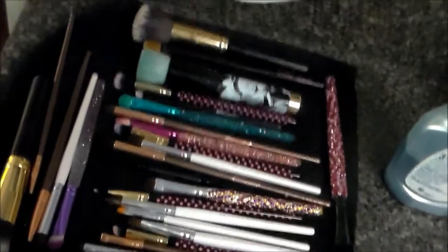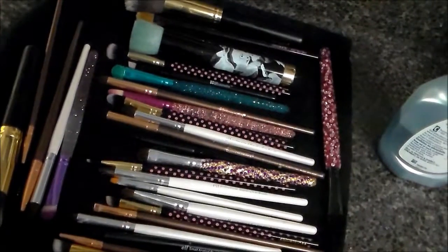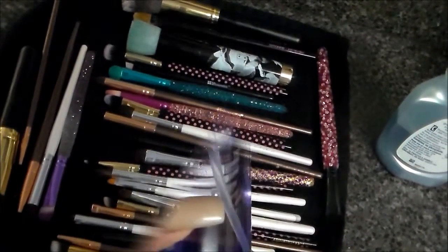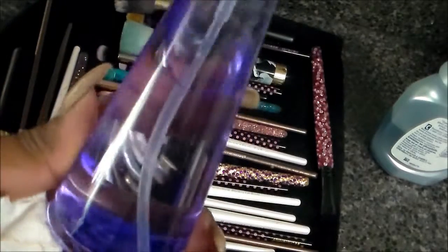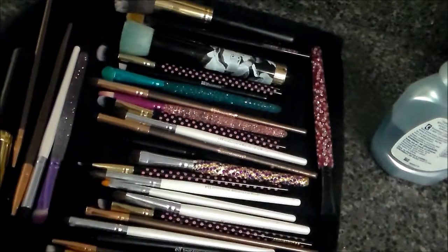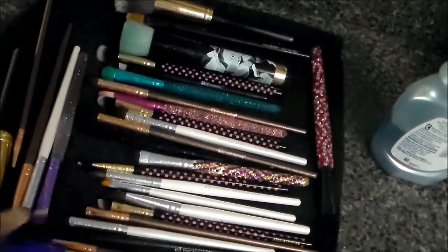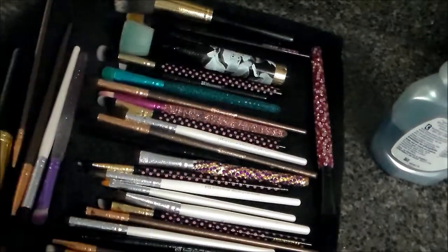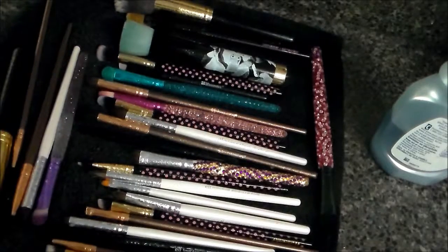Next I'm going to show you what I do to sanitize my brushes, and it's as simple as this: in a spray bottle I have 91% rubbing alcohol. I'm just going to spray my brushes and let them dry, and that's it.